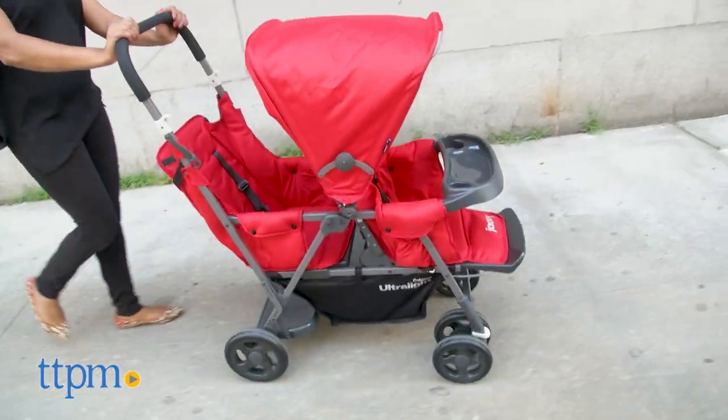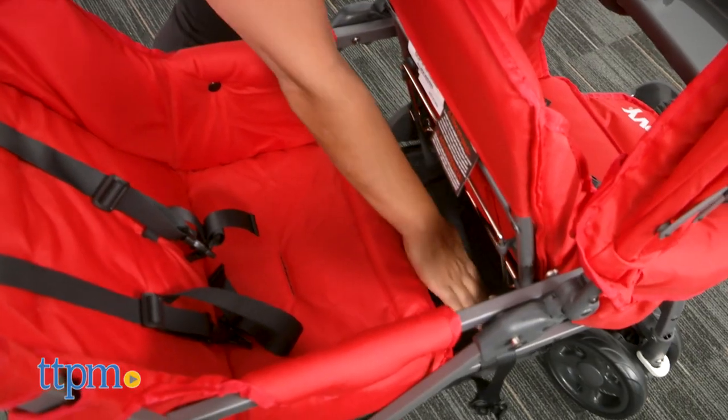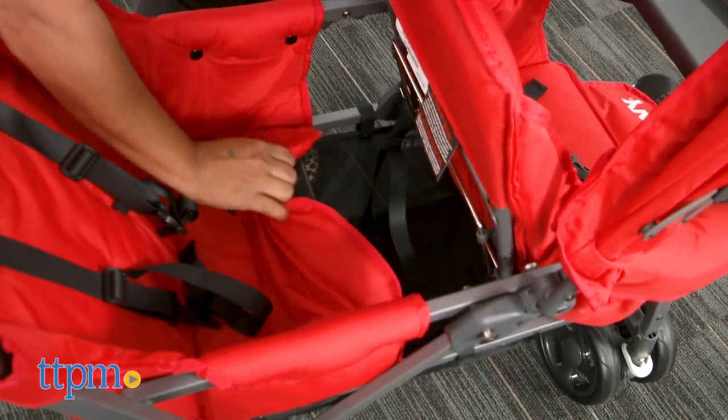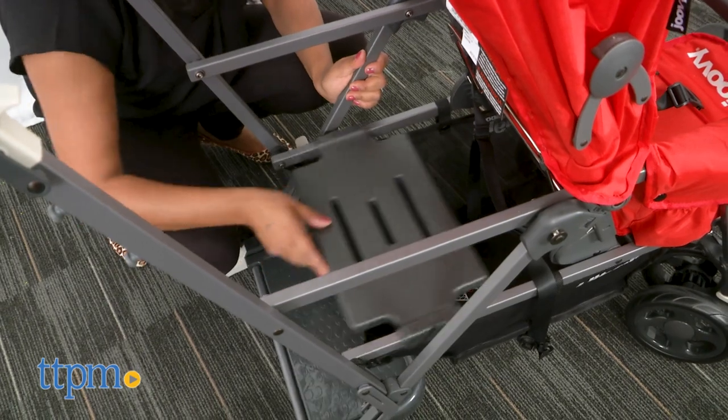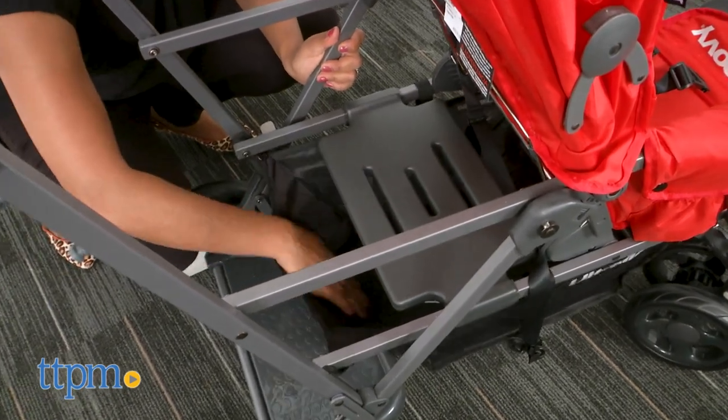While it is practical, there are a few things that we didn't like. For example, you cannot access the under seat storage when you have two seats in. And even when you do have one seat, it's very difficult to access the storage.